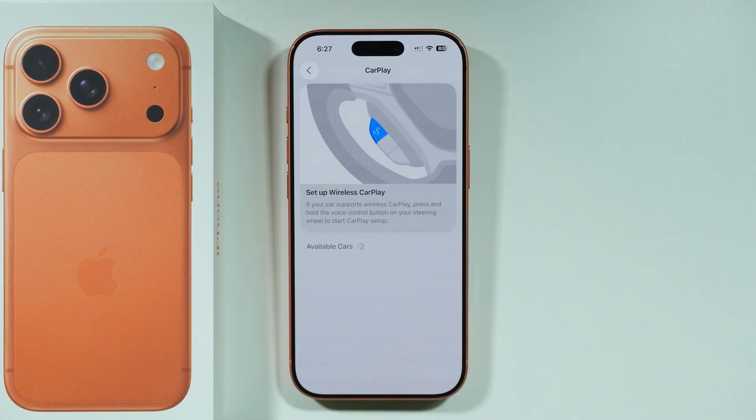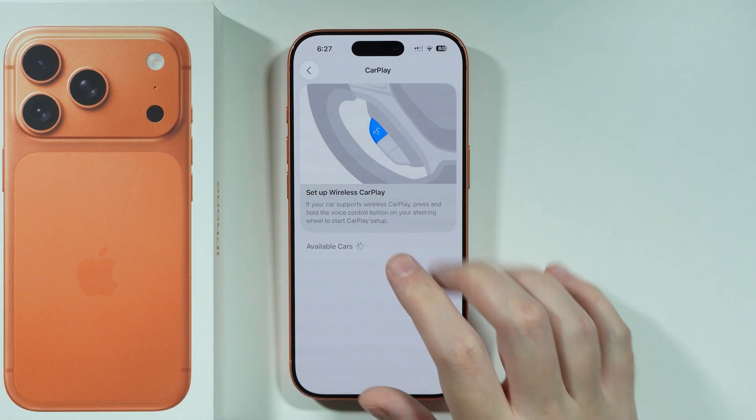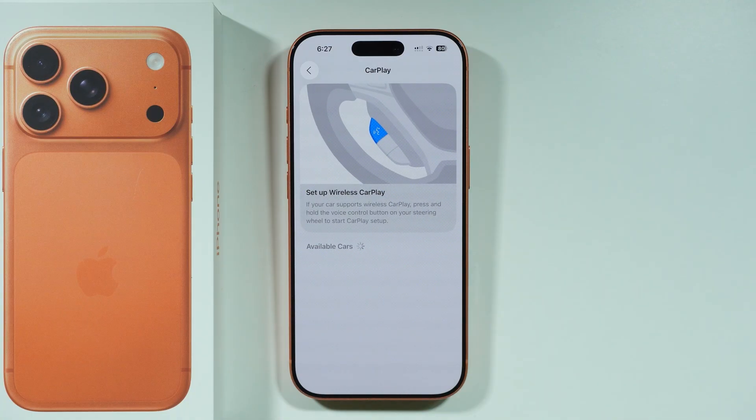If your car supports wireless CarPlay, you should be able to open the CarPlay option in your car. In that menu you should be able to see the list of available cars, which includes your car. You should be able to select it and make the connection.